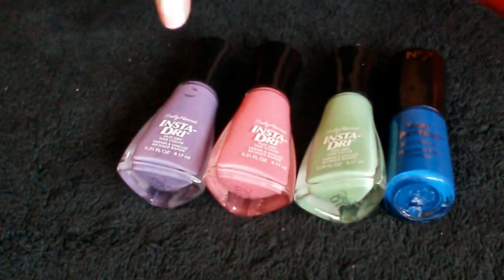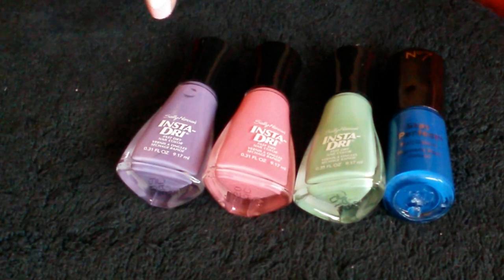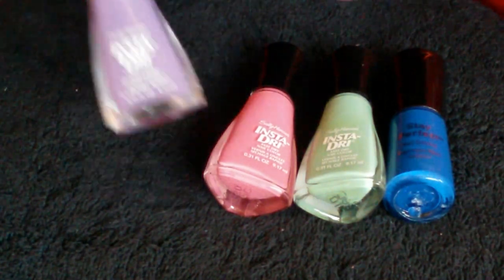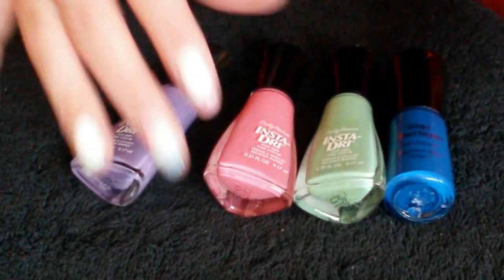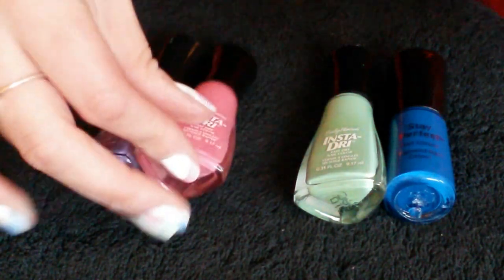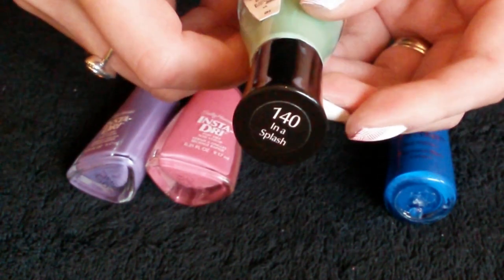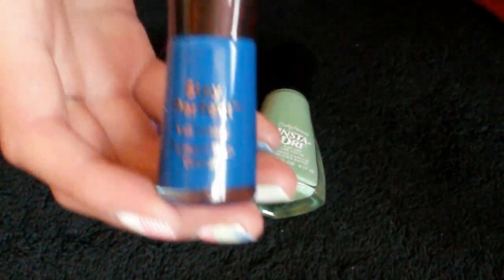Then you're going to need four colours, nice and bright and also ones that are suitable for stamping. Now these aren't actually stamping polishes but they work really really well. So the first one is Sally Hansen's Insta Dry in Great Brace. The second one is also a Sally Hansen Insta Dry in Fuchsia Flair. The third one is again Sally Hansen Insta Dry in Inner Splash. And then the fourth and final one is a Number Seven Stay Perfect.